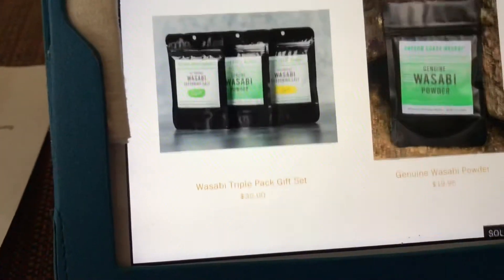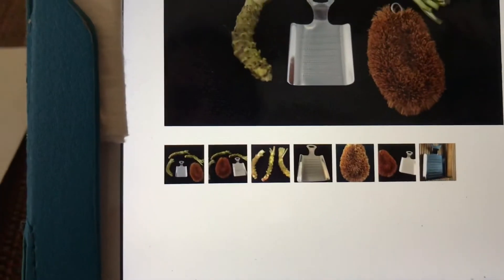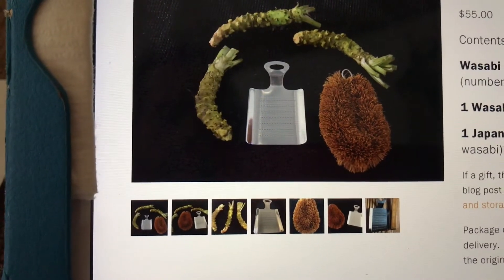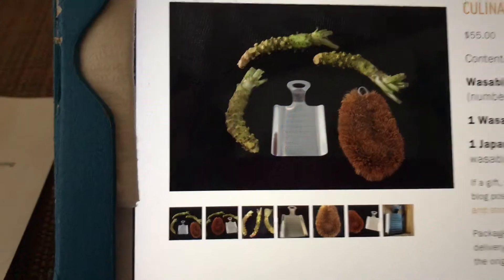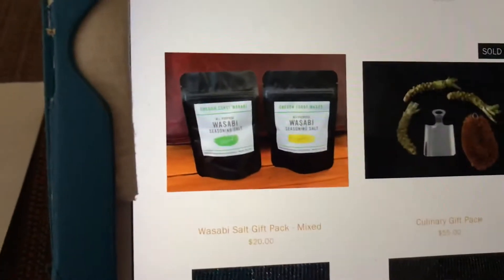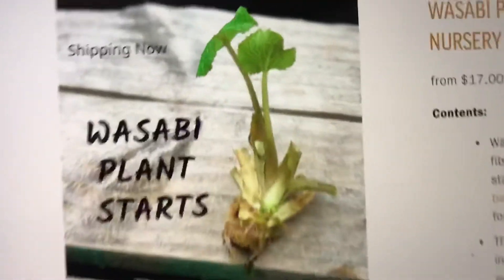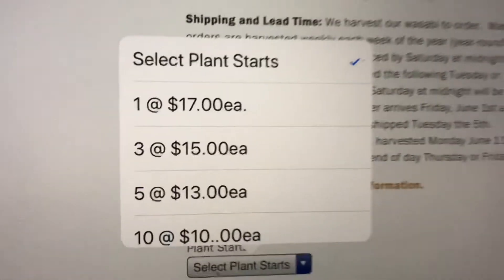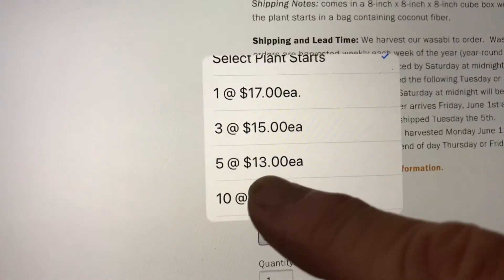They also sell seasoning salts and wasabi powder — check their website for all their products. They have a culinary gift pack for $55 that includes a quarter-pound rhizome, a wasabi grater, and a Japanese-style wasabi brush. For plants, they're $17 each, but if you buy in larger quantities the price goes down: three for $15 each, five for $13 each, and so on.